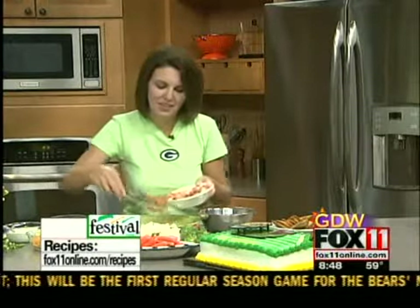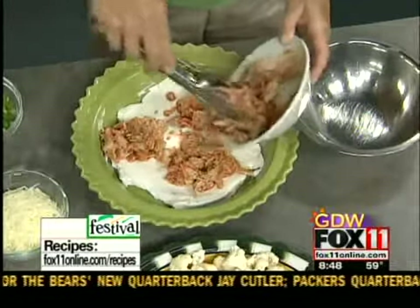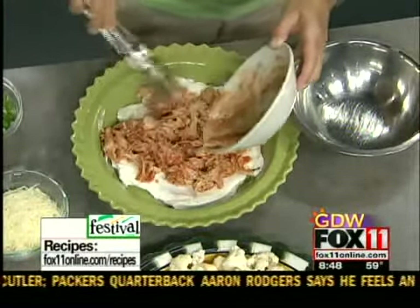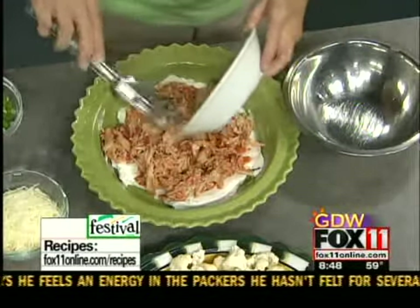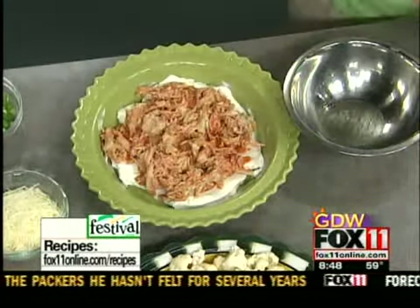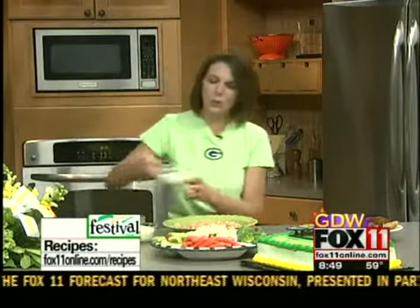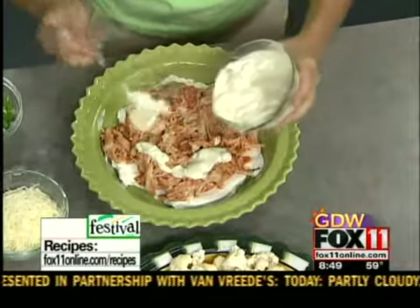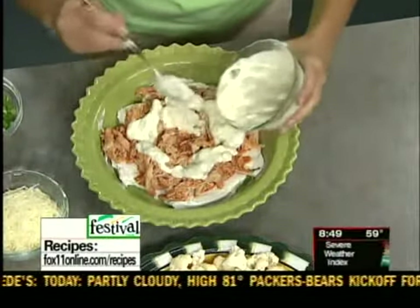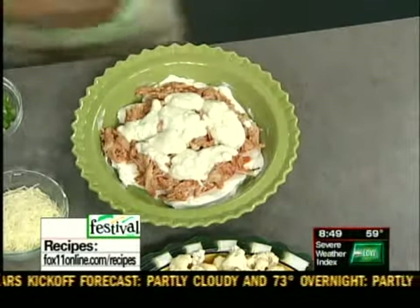My son Riley loves wings too, so we go have wings together. This chicken with that sauce just goes right on top of the cream cheese — just kind of spread it around. I have to have blue cheese with my wings and my celery to dip in and kind of cool off, so we're going to add some blue cheese dressing. You could also do ranch if you're not a fan of blue cheese. Just kind of put that on top.